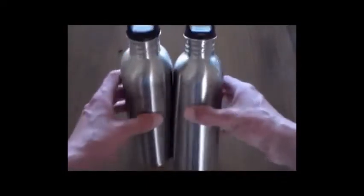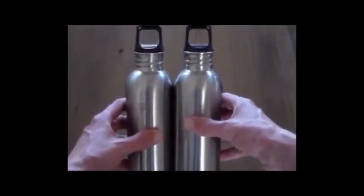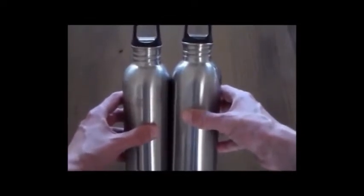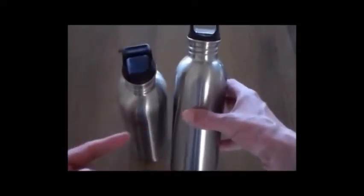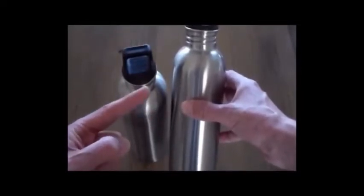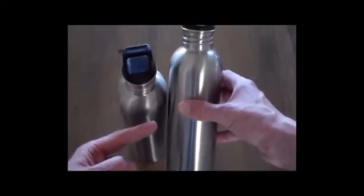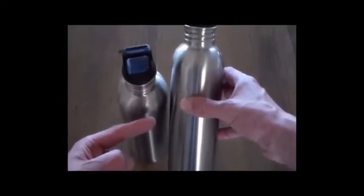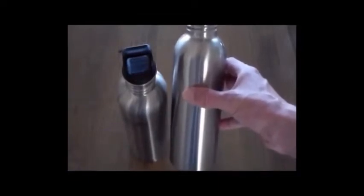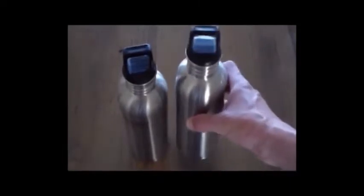First thing I'd like to do is cover these steel canteens. I wanted stainless steel canteens because they're light, they're portable, I can pop them right into a backpack. And best of all, if I have to, before consumption, water has to be filtered and then boiled in order to render it safe to drink, especially in the great outdoors. And with these steel canteens, I can boil the water right in the canteen without a problem.